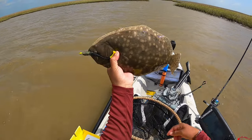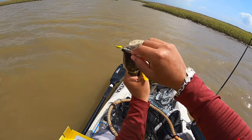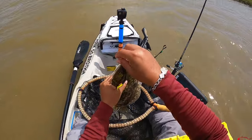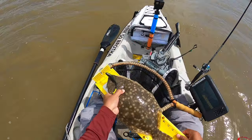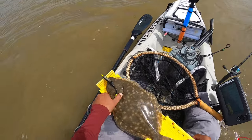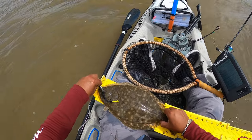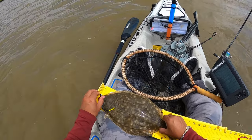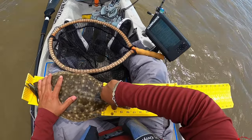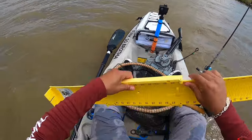Yeah, look at that guy — DSL, that's the H2 Express. We'll see where he's gonna be at real fast. You think that rattle helped? You know, it might have, but I always put the rattle and the scent together — I put them all together, you know. 16 and three quarters, almost 17. Nice.